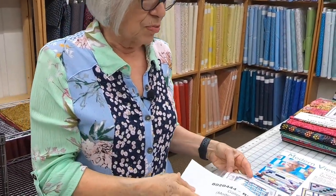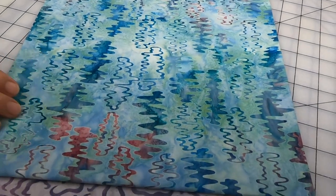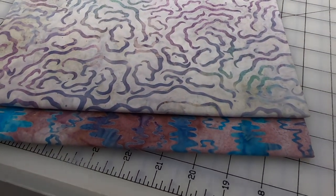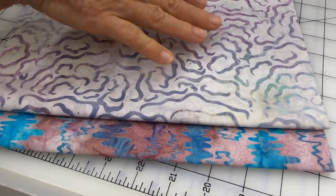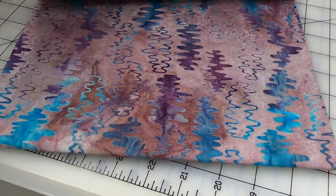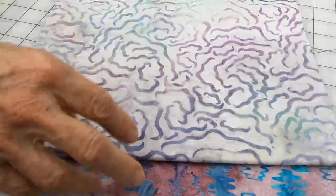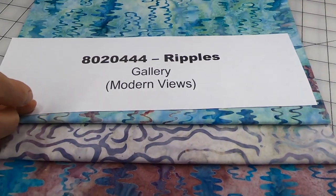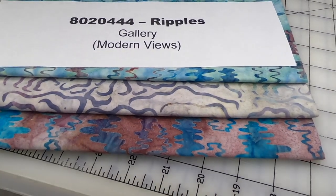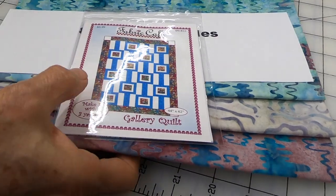We've got some different fabrics to put into the Gallery pattern. This one is called Ripples. Fabric number one is a blue with a little bit of a pinky-purple color. We've picked that pinky-purple up in the number two fabric — that's your lightest of the two leftovers. Number three takes all of the colors — your blues, purples, and that little bit of a mauvy colored background. These three batiks would be making up Ripples, kit number 8020444. The pattern is Gallery, available individually or in the Modern Views book.